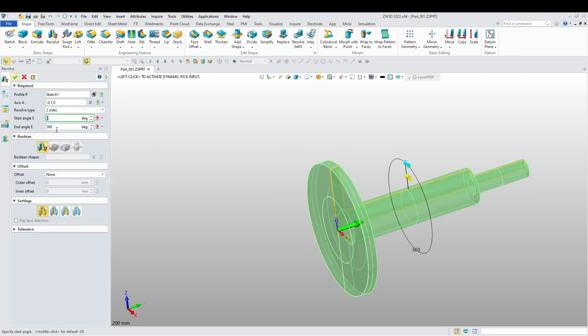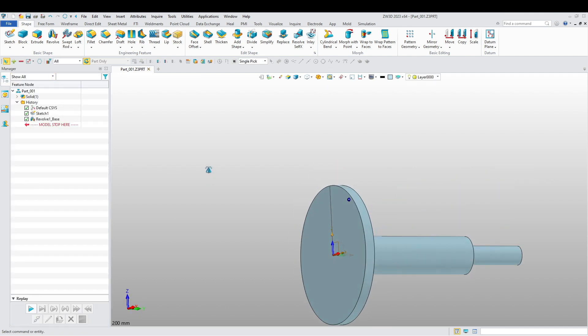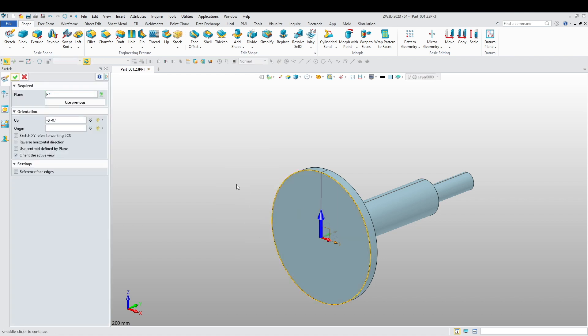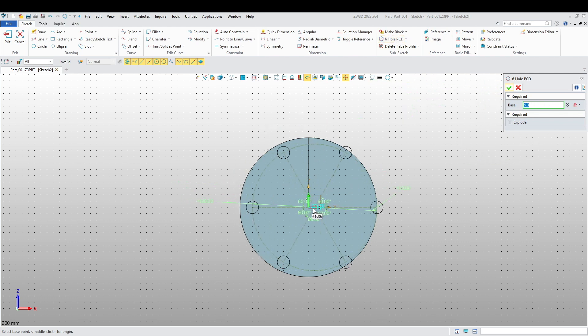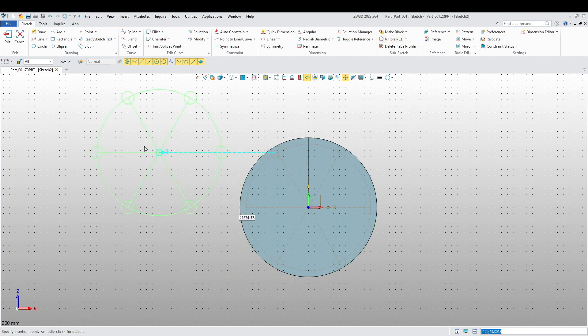Then we're going to exit and we are going to revolve our part. It's going to be 360. Keep it blue and keep the same color. Now I want to add another sketch on this face and I want to add six holes — six hole PCD. I want to choose the center over there.